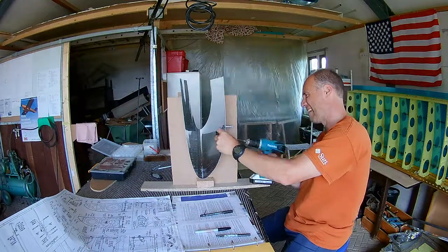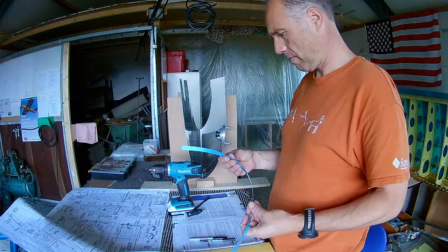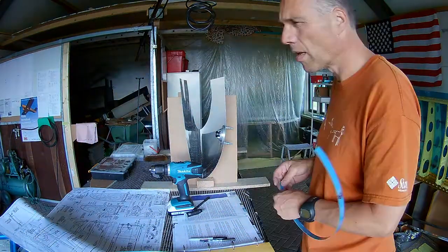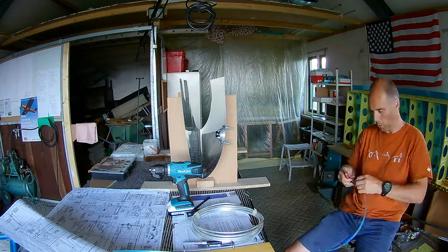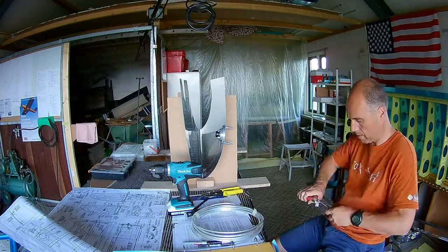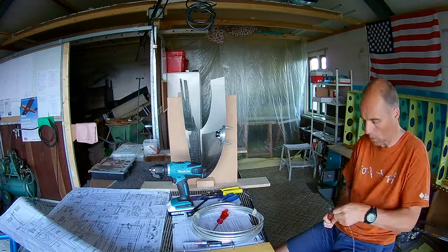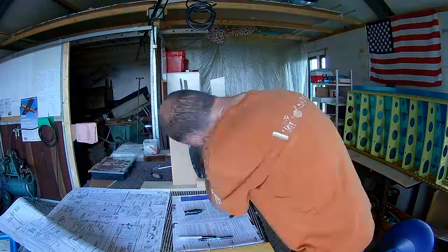This is the left wing. You have to create some kind of small holding hook for the vent line. Again, building it from scrap material.